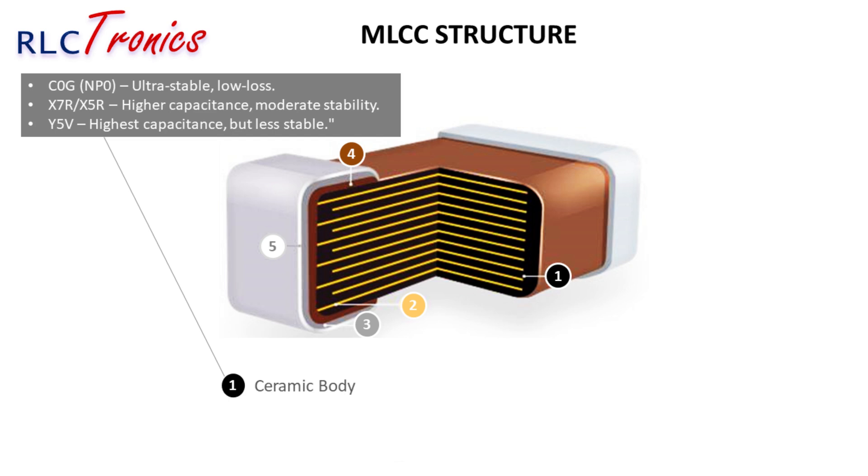The ceramic body forms the core structure of the MLCC. It consists of multiple thin layers of ceramic dielectric material, which act as the insulating medium between the electrodes. Depending on the capacitor type, the ceramic can be C0G, X7R, X5R, or Y5V. These dielectric layers define how the capacitor reacts to temperature changes, voltage stress, and aging over time.